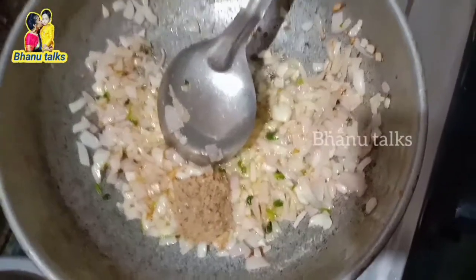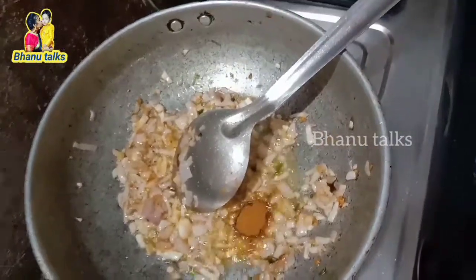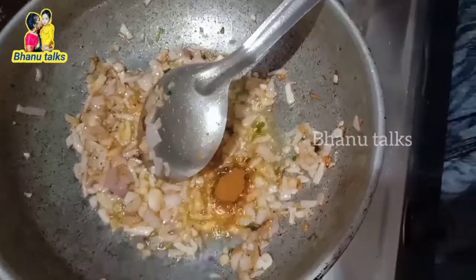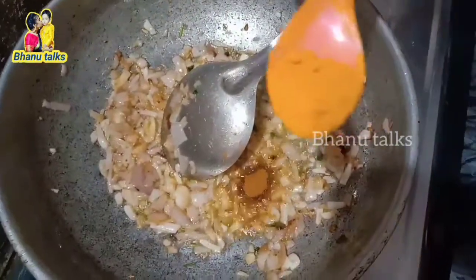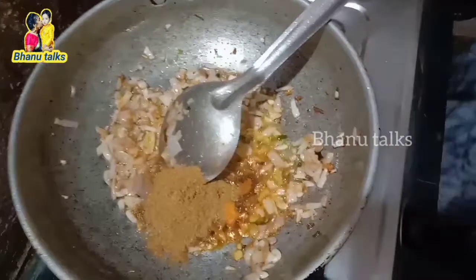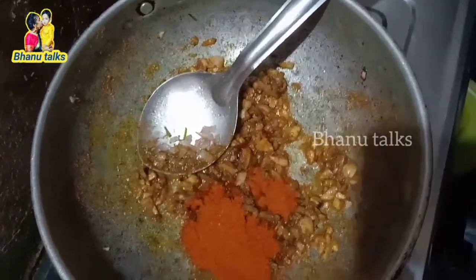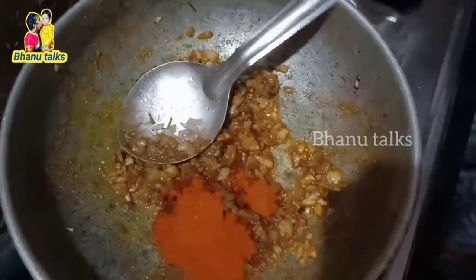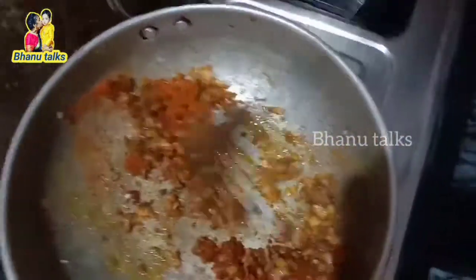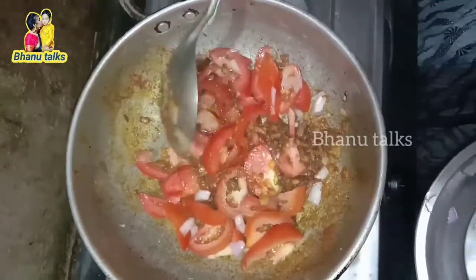Pour a spoon on this dish. The sauce is very important. Put a spoon of garam masala in this place. Put a spoon in the bowl.